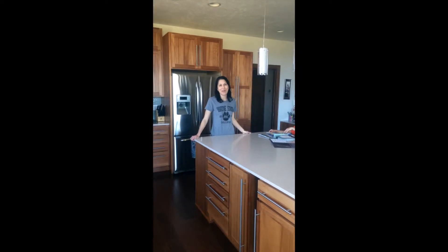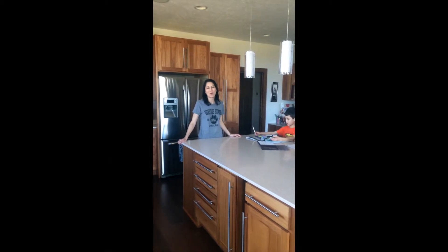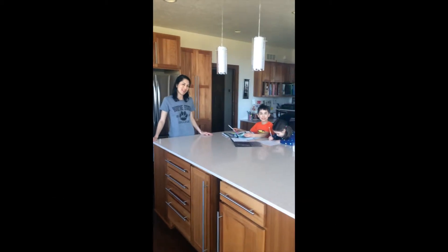Hi, my name is Sandy Brown and I am a member of the Wayne Green Team here in Wayne, Nebraska. I'm happy to show you some tips that I use at home for recycling and reducing our waste. These are my kids and they're going to be my assistants today.